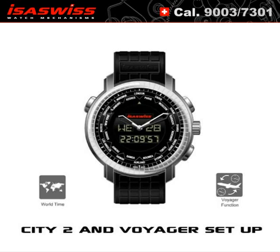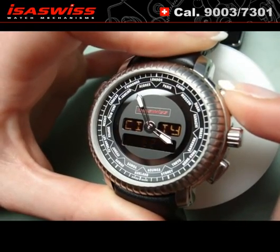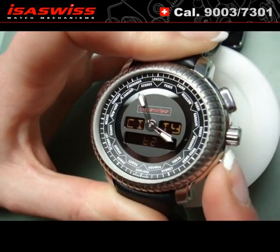City 2 and Voyager setup. Push the crown — City 2 appears. By pushing the A button, set the city you want to set up. Here it is Hong Kong.